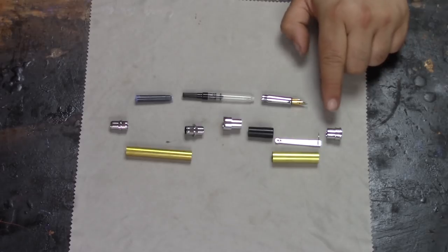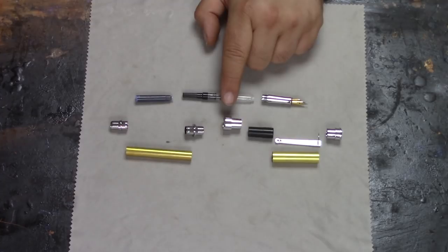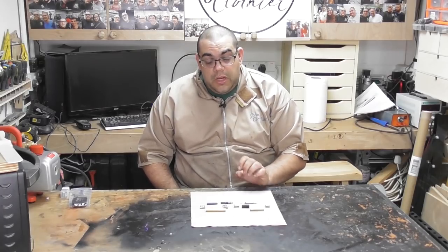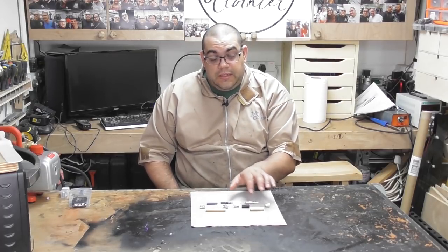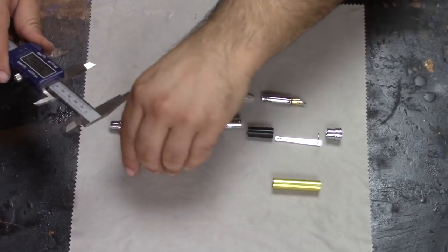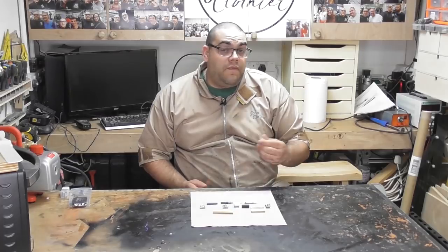Starting from the top we've got the cap finial, the clip, the plastic adapter, the barrel connector, and the finial at the other end. We've also got the two brass tubes. One thing I really like about this — if you're used to turning the Mistral kit, these are the same size diameter, so the drill bits will be the same: that's the 25/64 and 15/32. The nib end is 46 millimeters and the barrel is 65 millimeters.